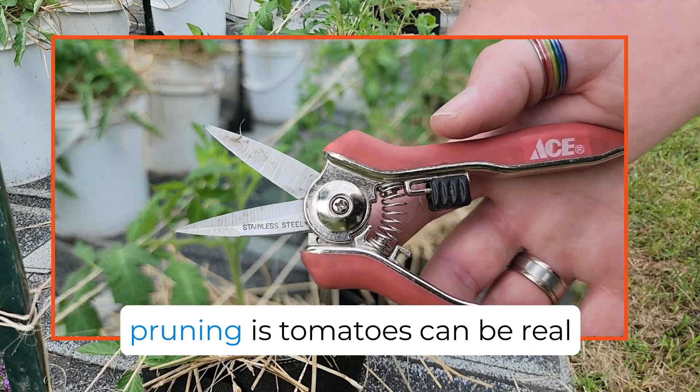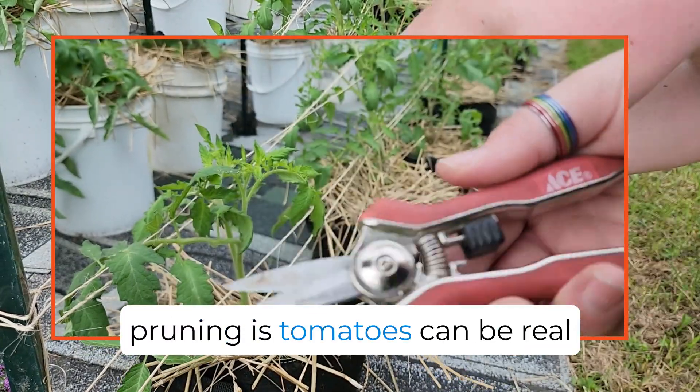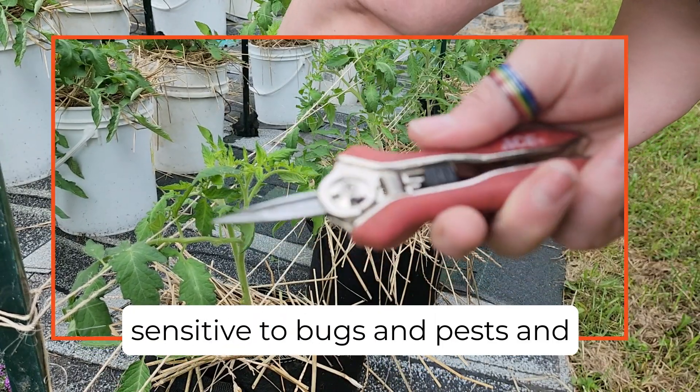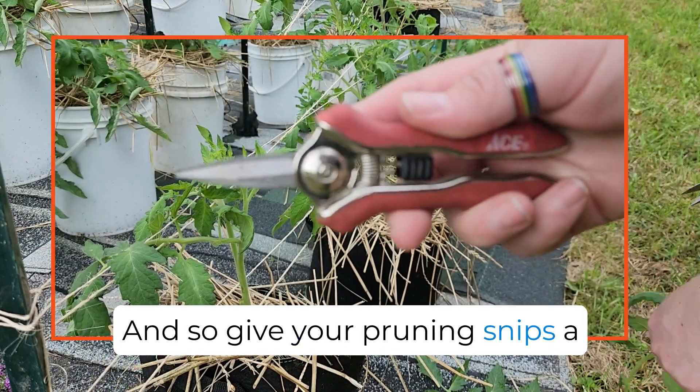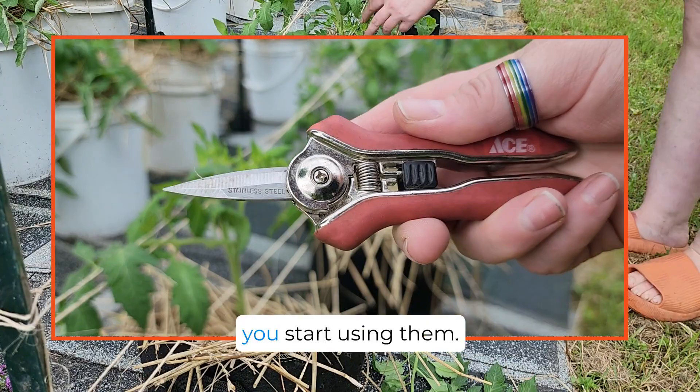Quick tip when you're pruning: tomatoes can be real sensitive to bugs, pests, diseases, and things like that. So give your pruning snips a good rinse in alcohol before you start using them.